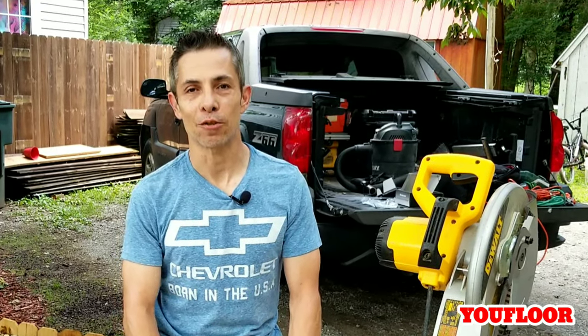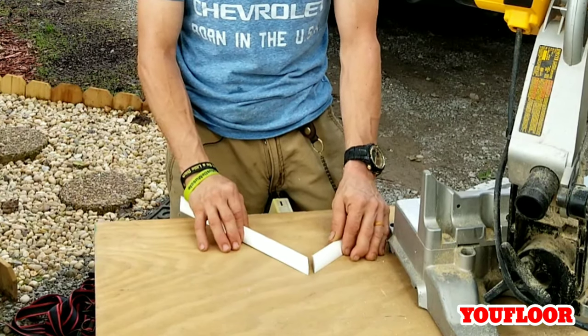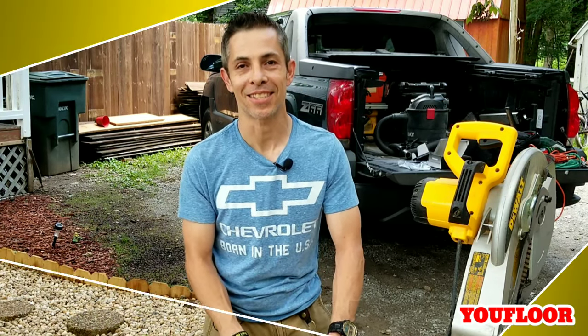So you finally got your flooring installed and now it's time to install the quarter round. We'll put that caulk gun away because today we're going to be going over a couple tips and tricks to help you get those miters real nice and tight, and some tips on what we use to putty our holes after nailing. You're not going to want to miss these, so stick around.